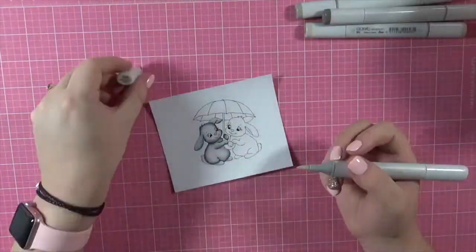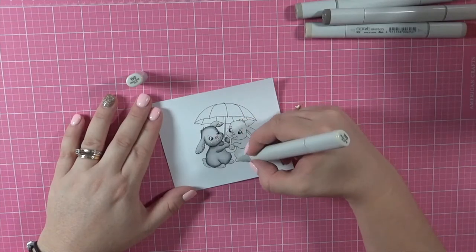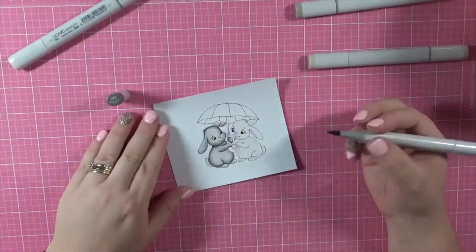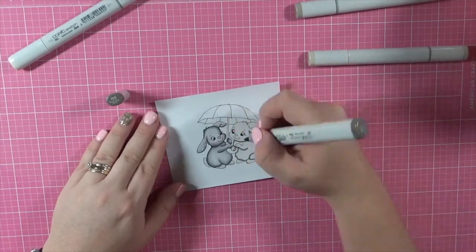I'm just going in with my Uniball white broad gel pen and adding in some details to the little bunny. Now I'm going to go in and color the other little bunny. I'm going in with the W markers to color him in.